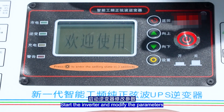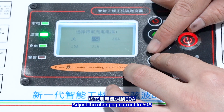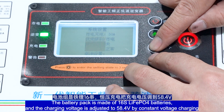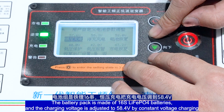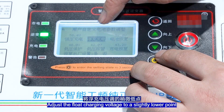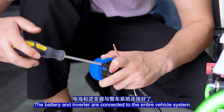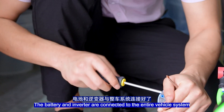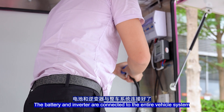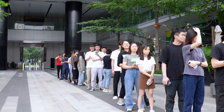Start the inverter and modify the parameters. The inverter can be charged with mains power. Adjust the charging current to 50A. The battery pack is made of 16 LiFePO4 batteries; adjust the charging voltage to 58.4V for constant voltage charging. Adjust the full charging voltage to a slightly lower point. No problem with the inverter testing. The battery and inverter are successfully connected to the entire vehicle system, starting with a current of 66.5A.